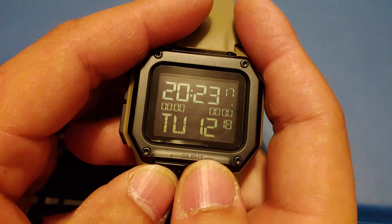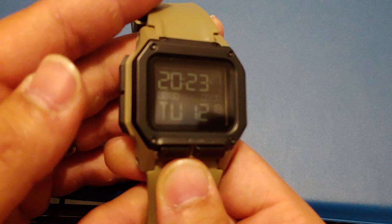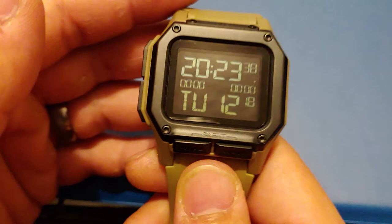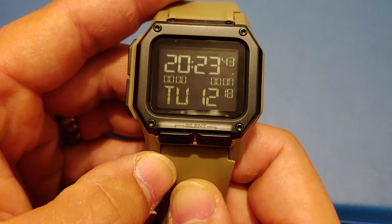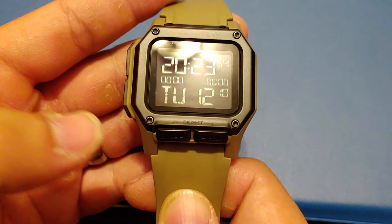This watch is built like a tank. You probably won't be able to tell from the video or pictures, but the entire body of this watch is metal. The outer casing I believe is like a G10 type plastic — that's what it feels like. But this thing was definitely built with the operator or the military in mind specifically. If you wanted a watch that could go to hell and back, this is definitely a very good choice.